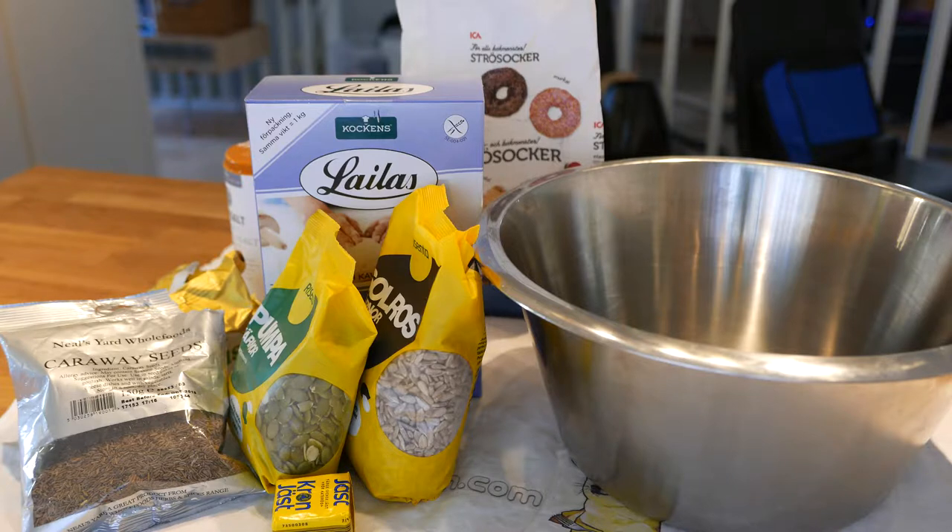For this we will need wheat free flour. The one I'm using is primarily based on psyllium seed husks, but you can probably also go with corn based flour. We're also going to need lactose free butter, caraway seeds, sunflower and pumpkin seeds, some salt, sugar and yeast.